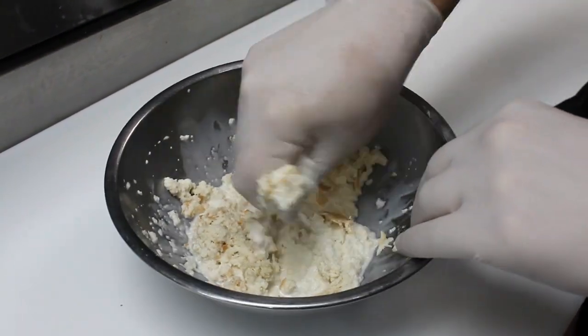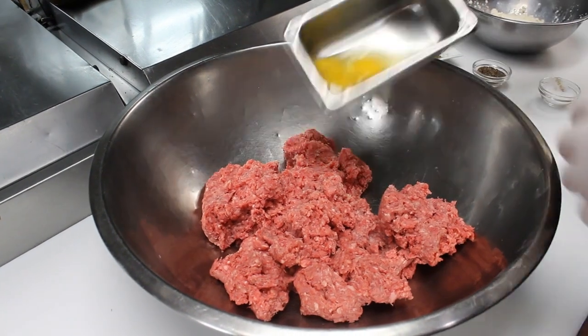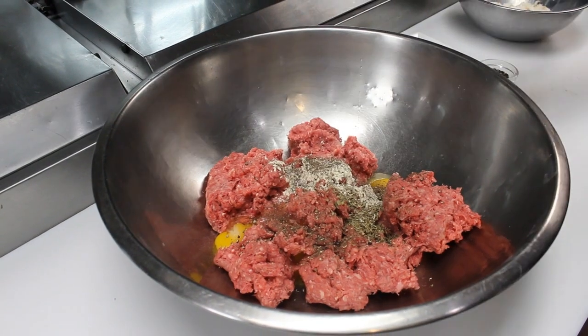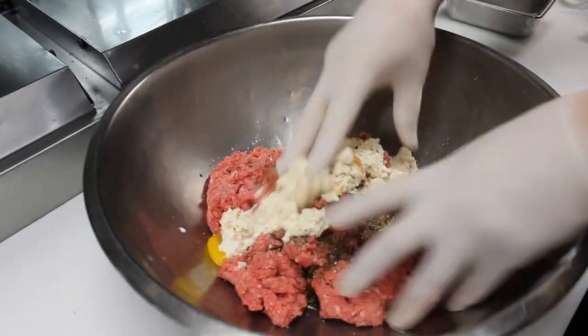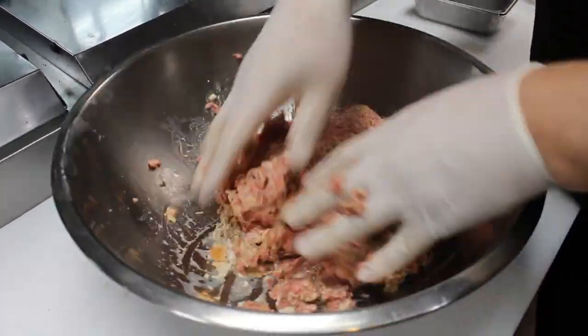In a large bowl, place the ground beef and one egg per pound of beef — in this case two. Add the garlic powder, oregano, Worcestershire, salt, pepper, and the panade mix. Mix this thoroughly with your hands so there are no chunks of ground beef. You're looking for a fairly smooth mixture.